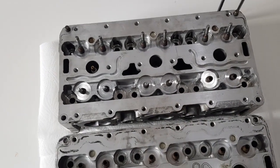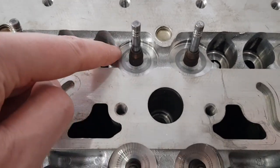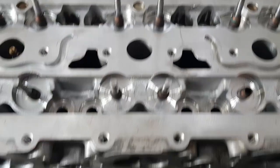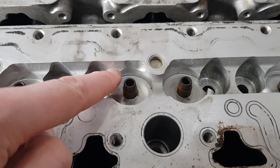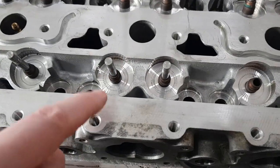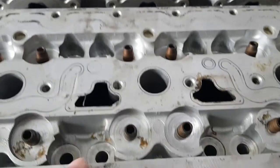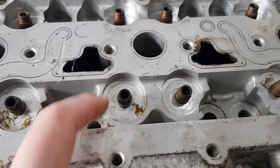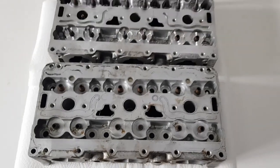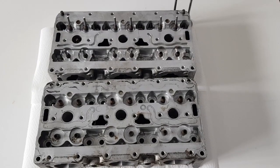Another difference is the depth of the bases for the valve springs. If you look on the inlets on the turbo and on the GT3, you'll see the GT3 base sits lower, whereas on the inlet side it's the opposite — it's lower on the turbo than on the GT3. The valve guides look very similar; they all have the six millimetre stems on them.